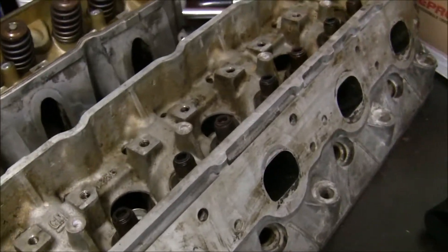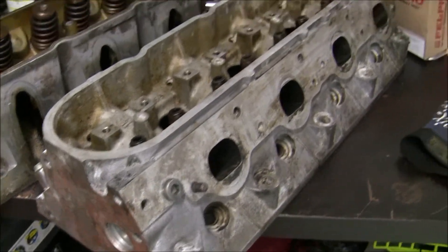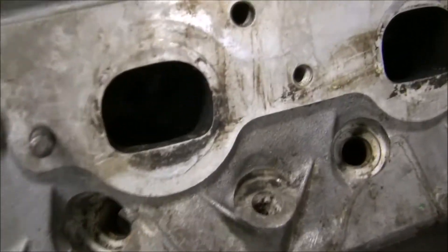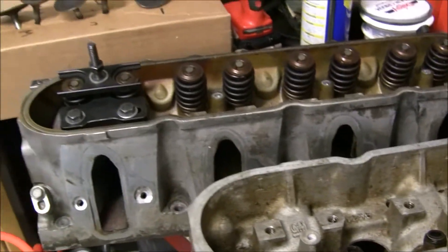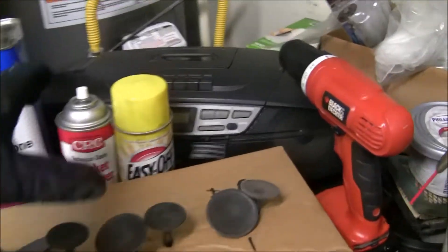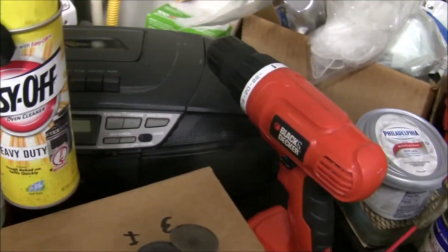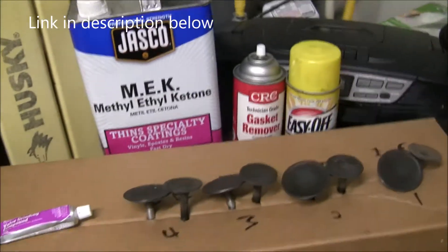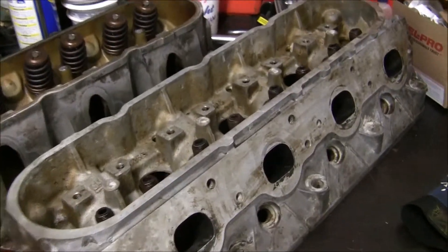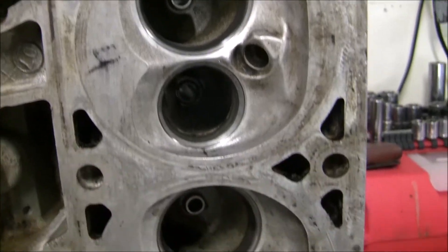I did get them off and as you can see here, this is the head that's partially clean — not completely clean, but it looks a little bit better. What I found to work, just from YouTube and doing some research, is this stuff: Easy Off oven cleaner. I just got it from my local Harris Teeter. It was the only thing that really worked. I tried gasket remover, I tried MEK, I tried everything. You just foam it on and it completely breaks down the carbon.